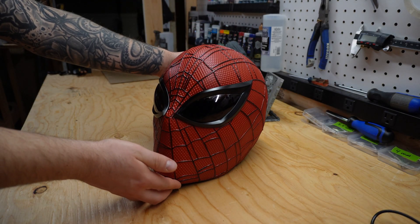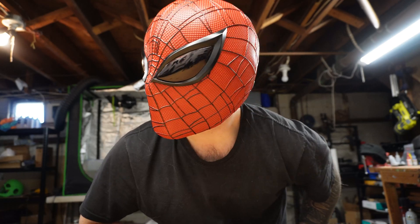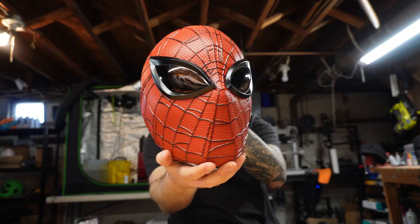What if I told you that making a realistic looking Spider-Man mask isn't as hard and overwhelming as it may seem? This Spider-Man mask was entirely 3D printed, and by the end of this video you'll know exactly how it was made.